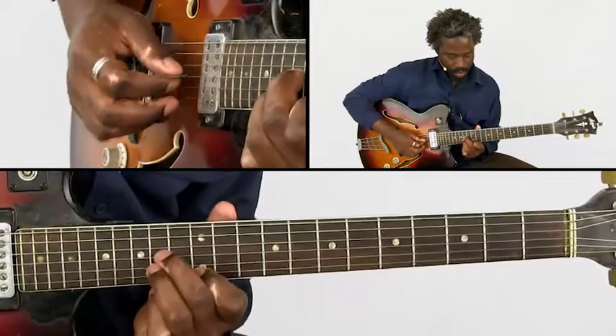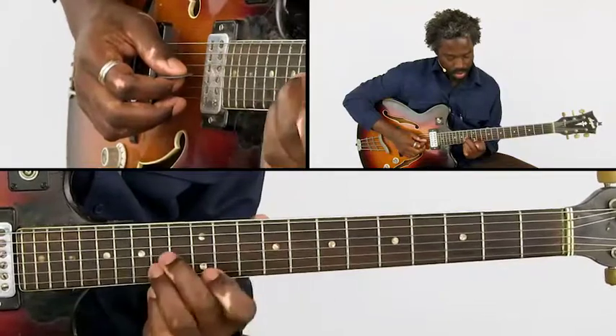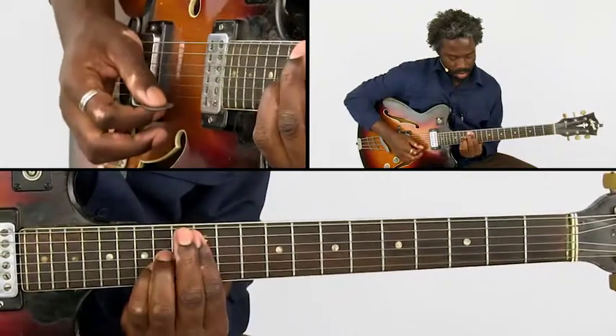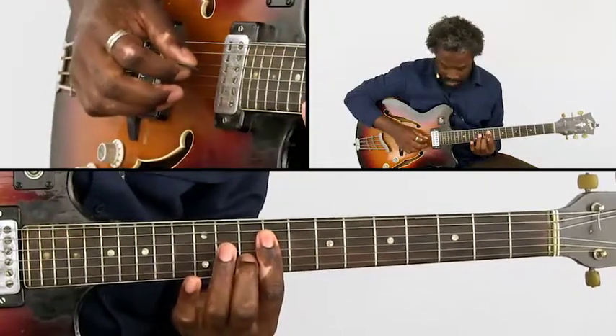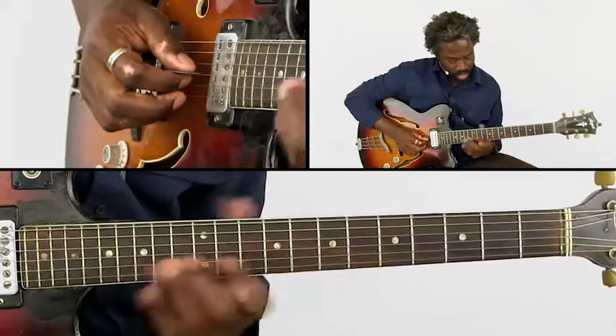Then we have this chord. These notes are all part of what you could call a D major 7 sharp 5. This is like D major 7 with the 9th added to it — the 9th is here and the 6th. So they're all variations on that same theme.